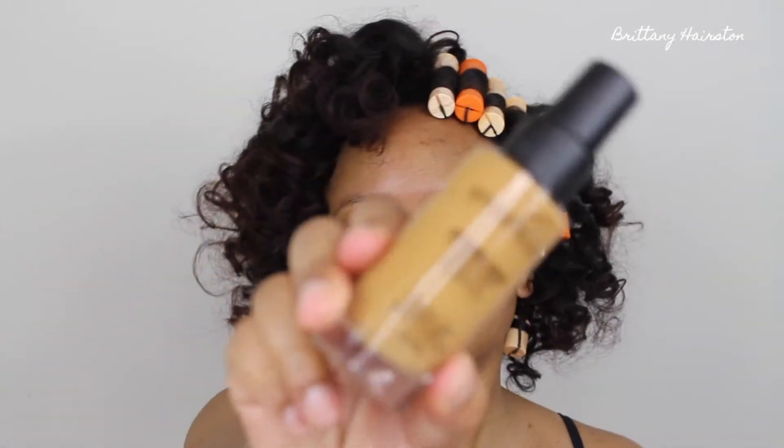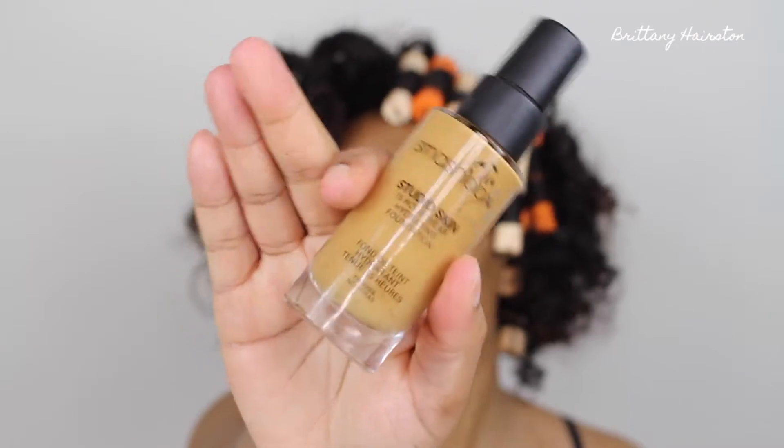For foundation today I'm using the Smashbox Studio Skin. I've actually been using this for the past couple of weeks. At first I hated it because I used it with my Bobbi Brown Vitamin Rich Face Base and it looked like trash. But when I use it with this Laura Mercier primer it looks amazing. It's supposed to be for 15-hour wear and really hydrating. I'm pumping about five to six pumps on the back of my hand and applying it all over with my beauty blender for a medium to full coverage — though I always end up with full coverage.